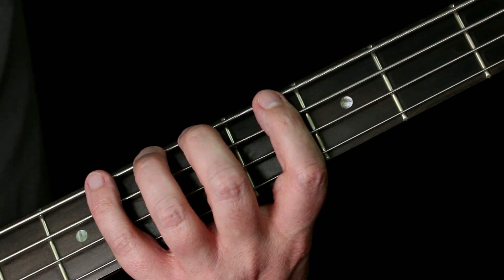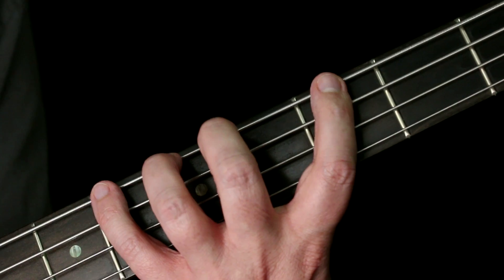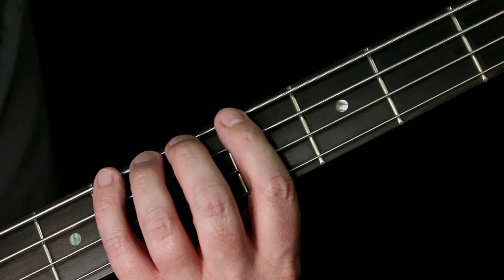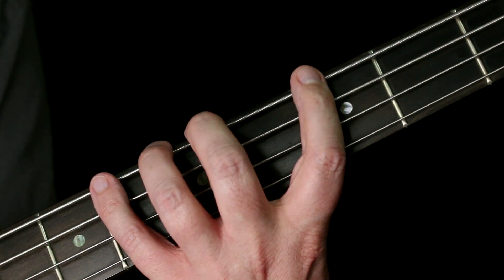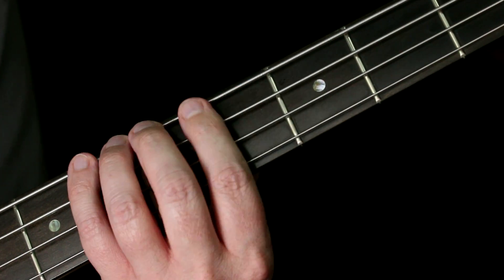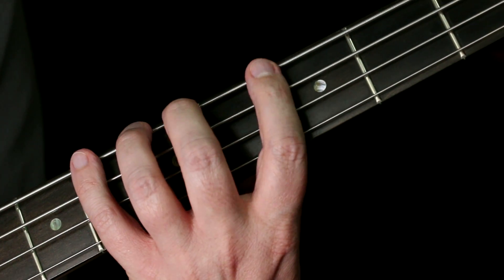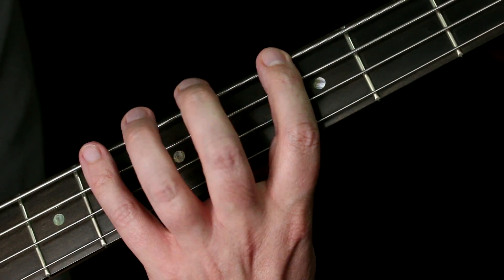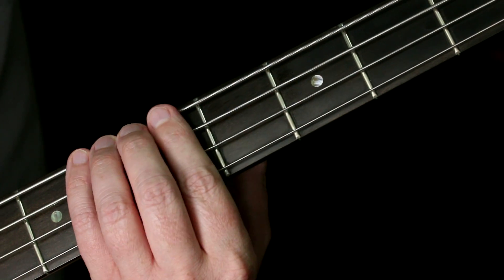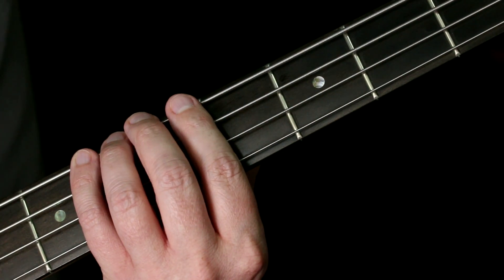One thing to realize about the one-finger-per-fret approach is that your hand doesn't need to be constantly stretched in a claw hovering over the fretboard. A lot of times you can relax your hand and expand it as you need to — it's kind of like an accordion. In my mind I know: if I need this note I use my first finger, this note the second, third, then fourth. But if I'm just playing with my fourth finger, my other fingers can relax and come together.